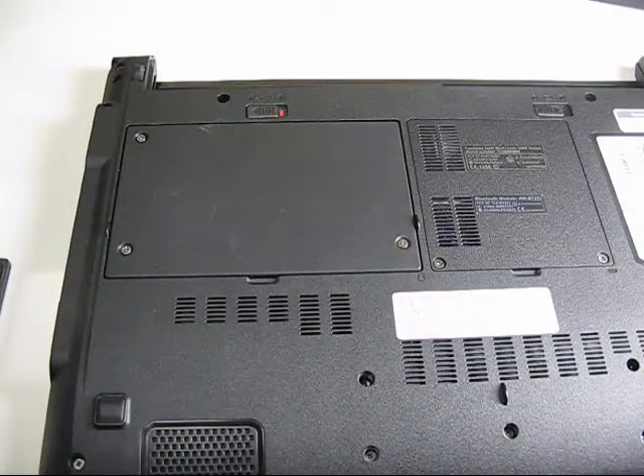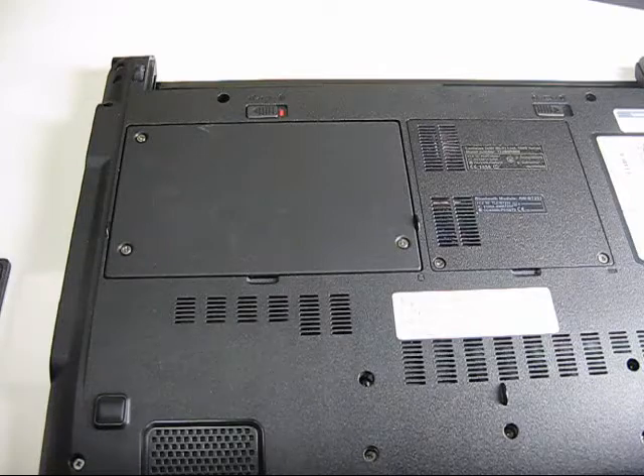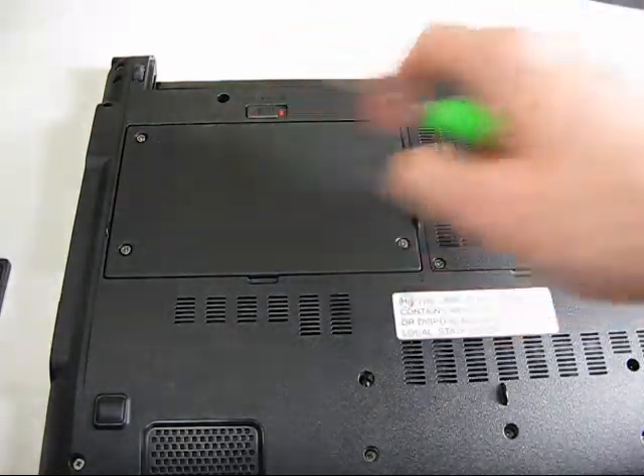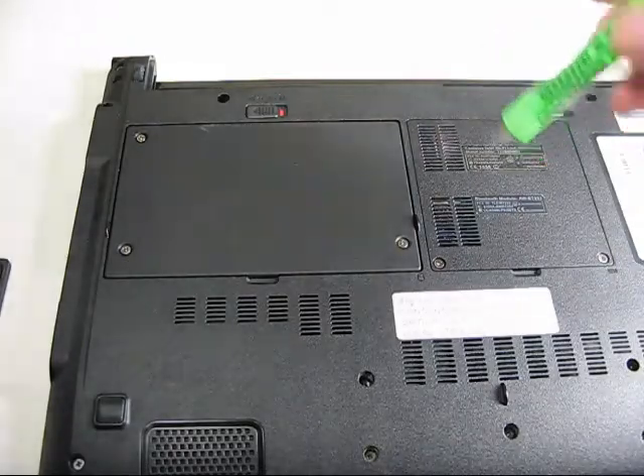Here we are ready to do the SSD install in the Asus UL30VT laptop. I've removed the power cord and the battery. On the bottom is the hard drive bay with three screws holding it in place.